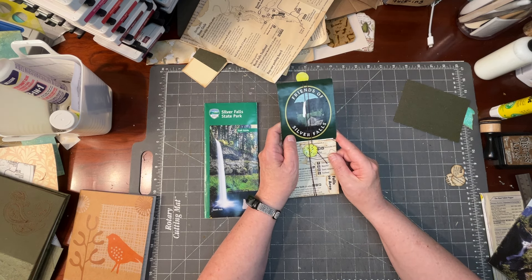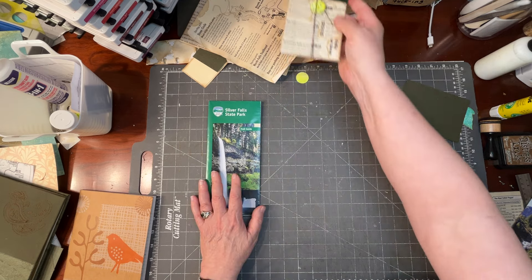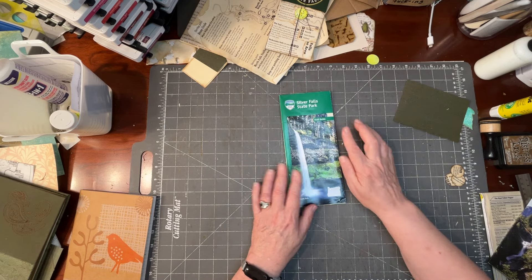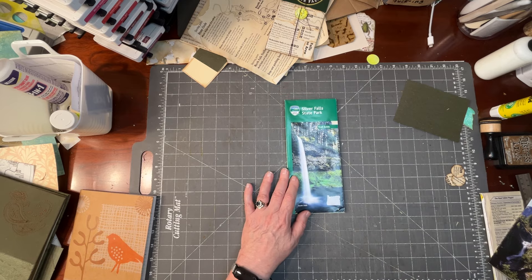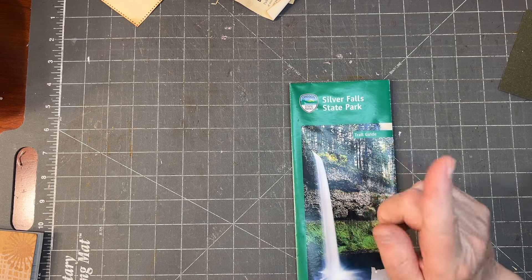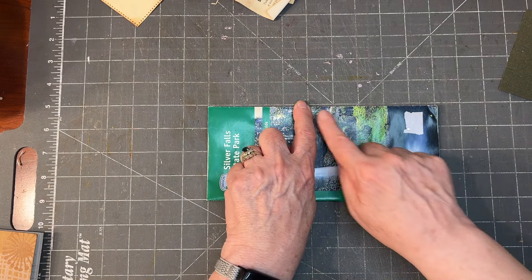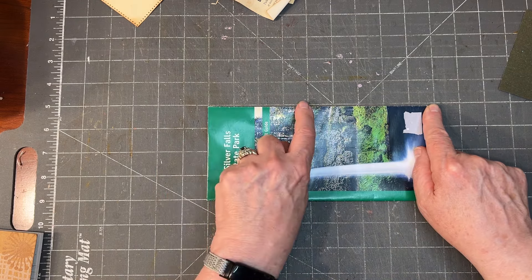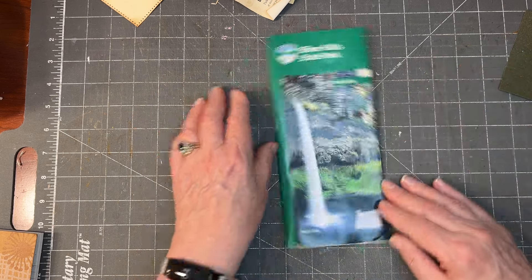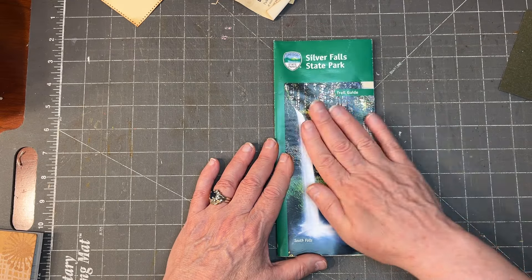Let's have a go at something with a little bit of a better closure than this, but still using a brochure. This technically isn't a brochure, although it's brochure-style — it's a trail guide for Silver Falls State Park where we were. This is nine inches long, and that's a little bit long, so I'm going to want to cut it to fit into my journal.